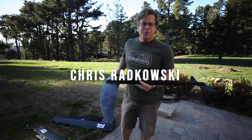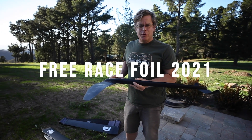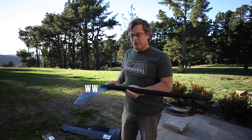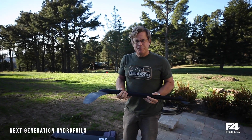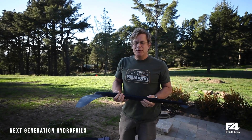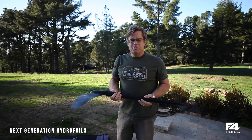Hey everybody, this is Chris from F4 Foils. We're talking to you today about the free-ride foil. There are details on our website, www.f4foils.com. What we're trying to go for with a free-ride foil is something that's a little bit less powerful and a little bit more optimized for all different points of sail.